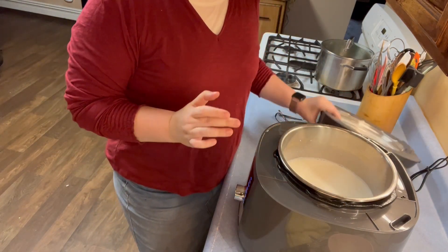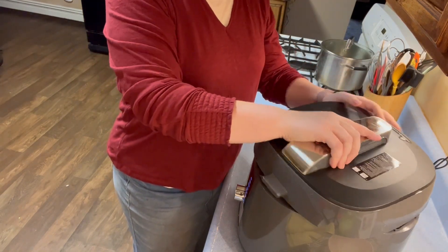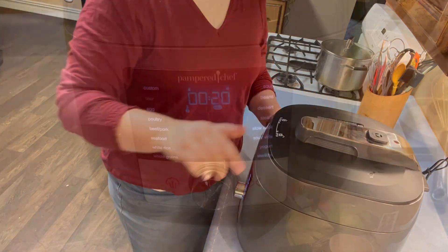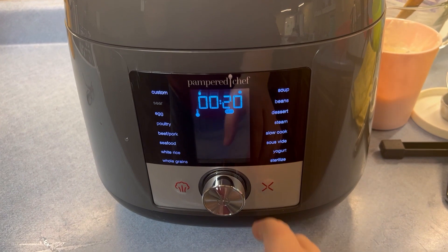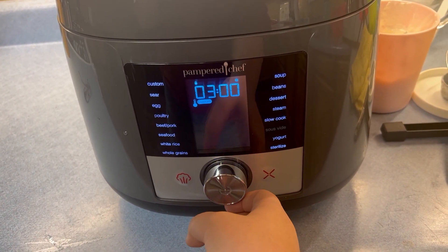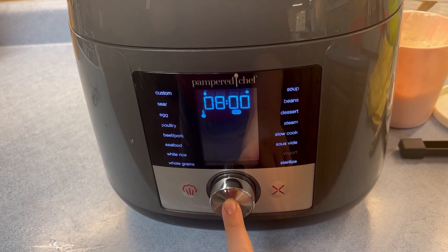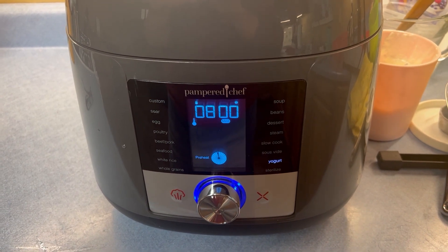Now I'm going to put the lid on and set this to the yogurt setting. It's going to cook for eight hours on medium — just push start. The longer your yogurt sits in the multi-cooker, the more tangy it's going to be. At eight hours it won't be super tangy, so if you don't like store-bought yogurt because it's too sour, try making homemade yogurt because it makes a big difference. You can let it go up to 12 hours if you like tangier yogurt.